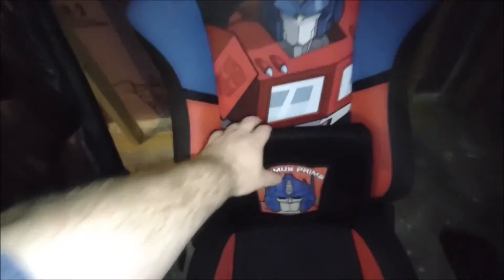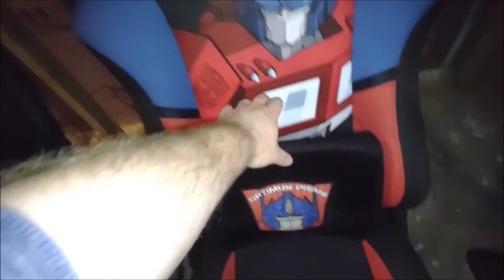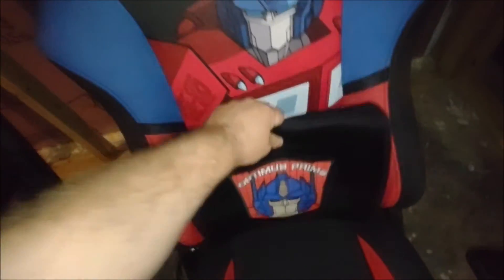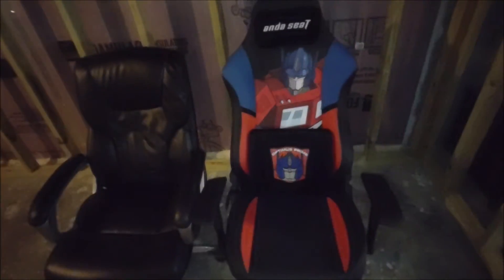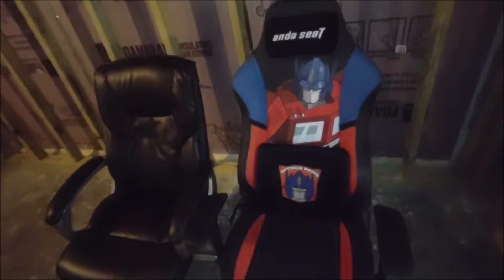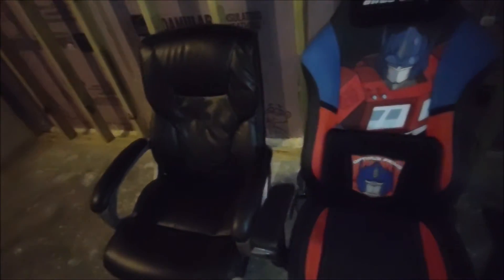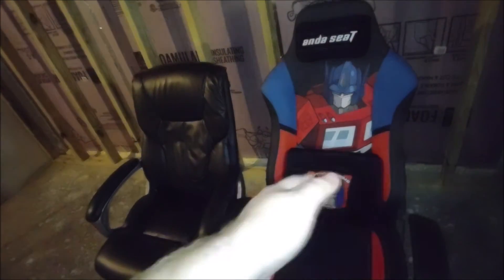My only real complaint — which everyone has about the Phantom 3 chairs — is that the lumbar pillow doesn't attach and you have to manually move it. It would be nice if lumbar support were built in, but it's really not that big of a deal for me. I think this was worth the money spent. I can tell it is definitely an upgrade over the old chair. The materials are much better, I think it's going to be much more durable, and it's just going to hold up a lot better over time. That's what you get when you spend more money. There's a big difference in materials and workmanship — it's a major upgrade.